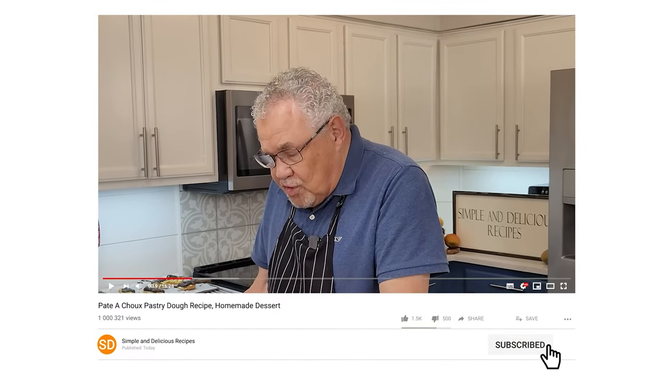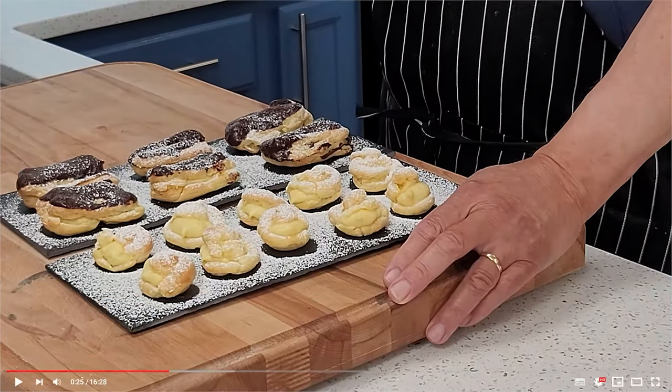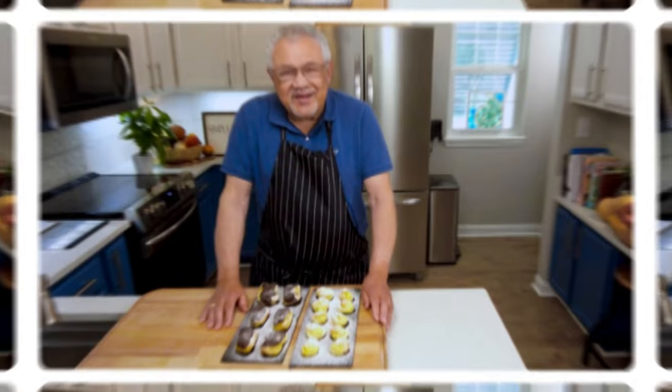Today we are going to make pate choux dough. That's right, pate choux dough. This is the type of dough where you can learn to make cream puffs and eclairs and so many other wonderful dishes. So let's go ahead and get started.